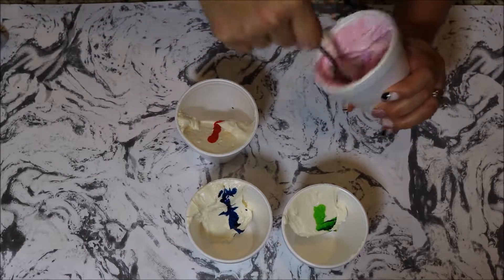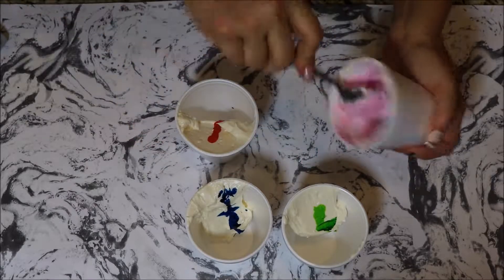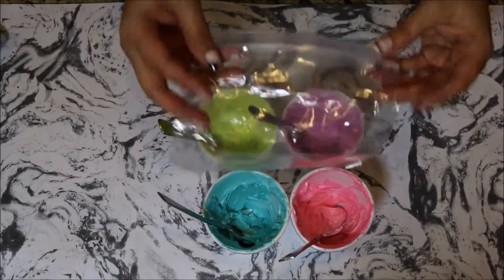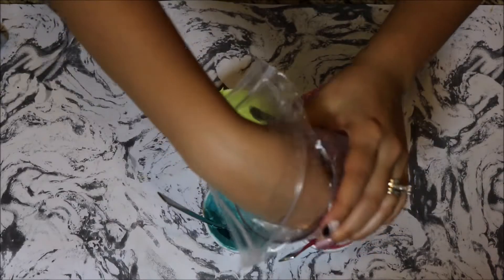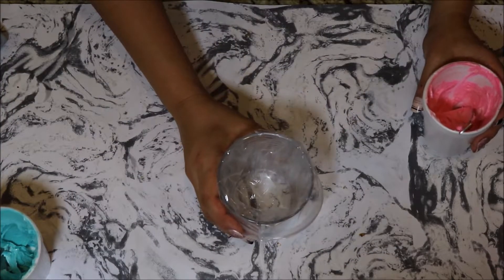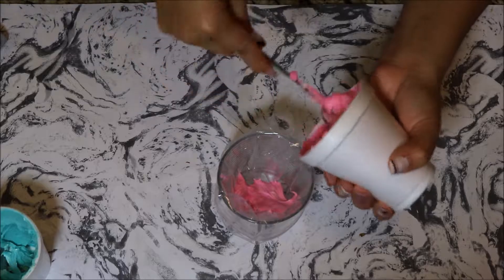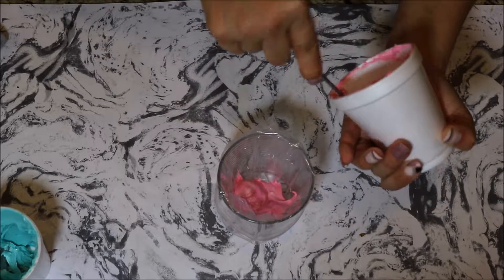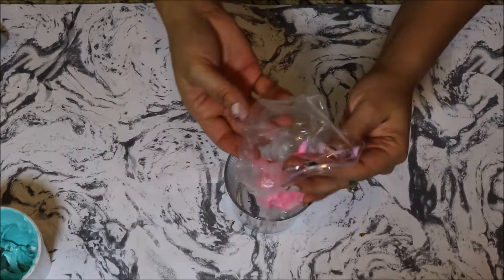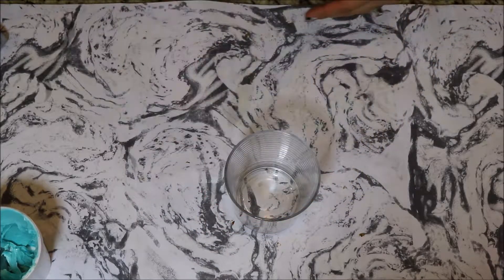Once you incorporate the colors into the cheesecake mixture really well — it'll take a minute and your hand will probably get tired — set them aside. You're going to fill plastic sandwich bags or piping bags. I usually drape a sandwich bag over a glass cup to help fill it. Start with the pink, put it in the bag, scrape all the sides, and use all the mixture. Then scrape down to make a little pouch — you'll use it to make dollops on the cheesecake for the marble effect.